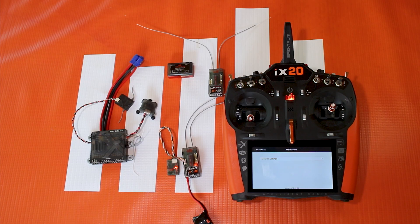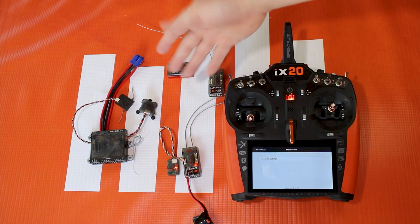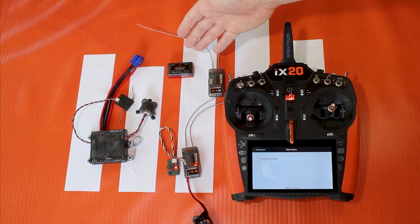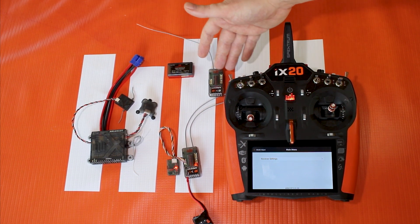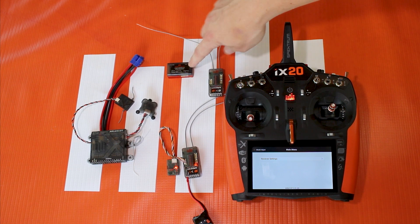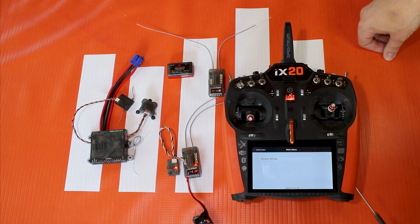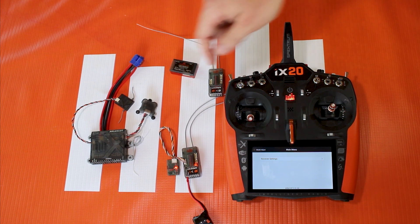If we were to use this with the AR637T, or something that's got a gyro like the AS3000 or the 6250HX, everything that you need to program these receivers — for Safe, AS3X, stability, failsafe, even full helicopter setup — is all done in this forward programming menu between your receiver or device and your radio.